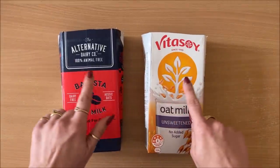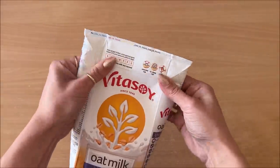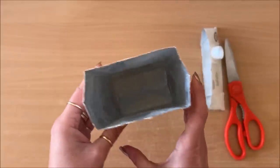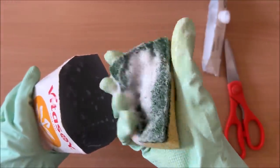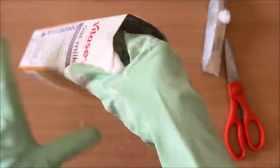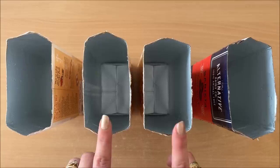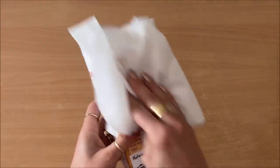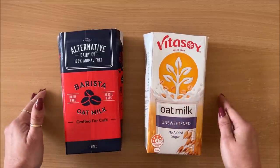First things first, you need to open up your carton, then wash it well. When it's washed, let it air dry, or use a soft cloth to dry. Your milk cartons are now ready.